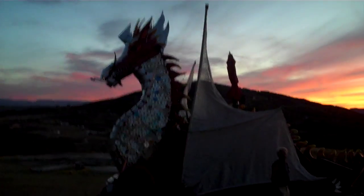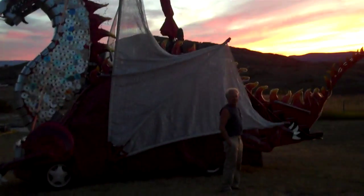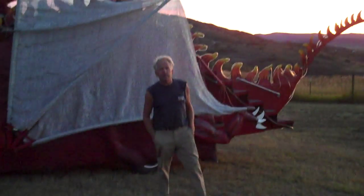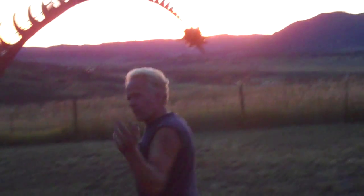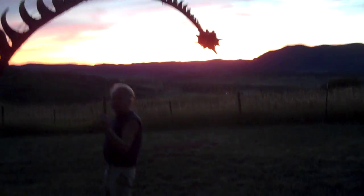Welcome to the Dragon's Nighttime Lighting. We're going to blow some flames tonight. It's a nice sunset and I thought we would show how we actually do it. Follow me and we'll turn on one of the propane tanks, lights, and flames.